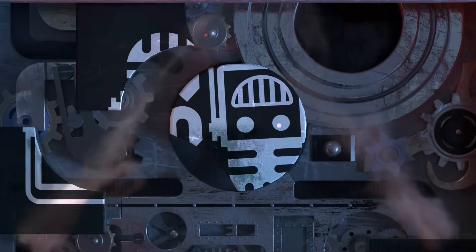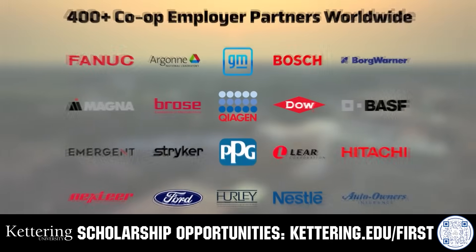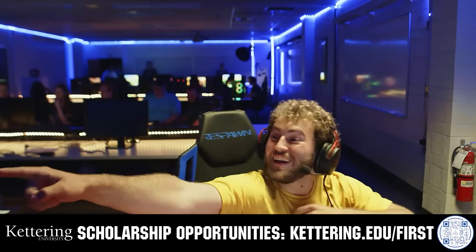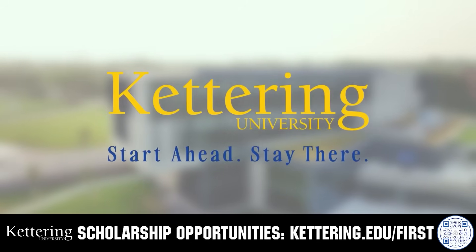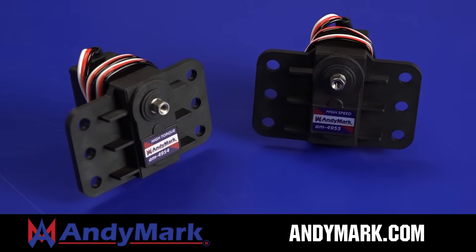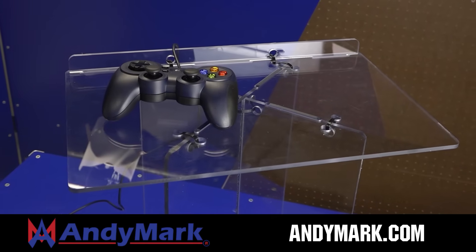This video on Fun is brought to you by viewers like you and also in partnership with the following. For over 100 years, Kettering University has offered a better education built on hands-on co-op learning. Their alumni network includes founders, presidents, CEOs, and front runners who transform industries. Apply today at kettering.edu/first. Animark is your one-stop shop for robotics competition needs, celebrating 20 years of quality parts and superior service. Visit animark.com for high quality and affordable solutions.